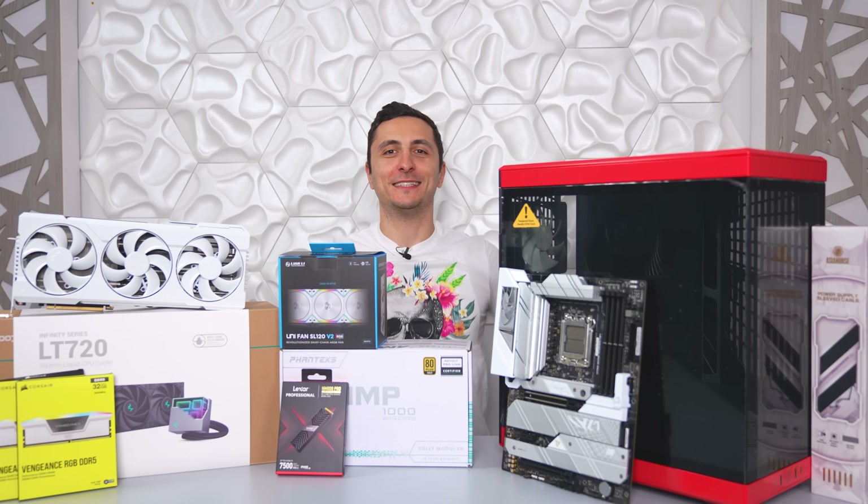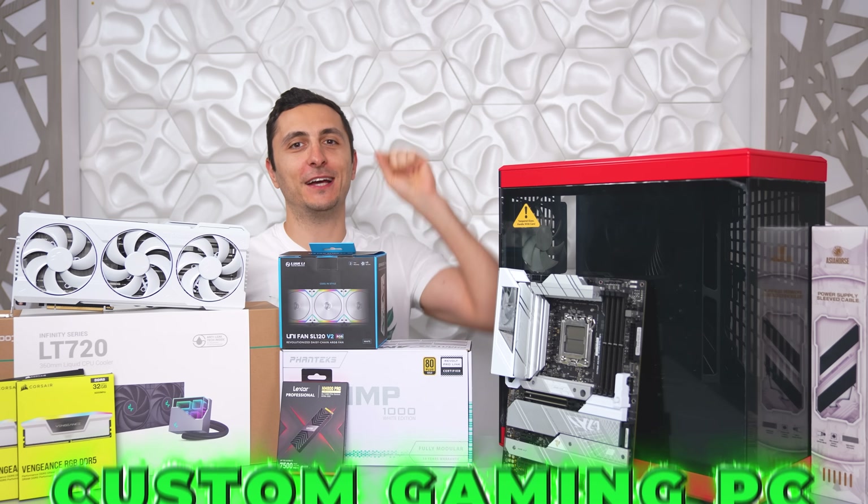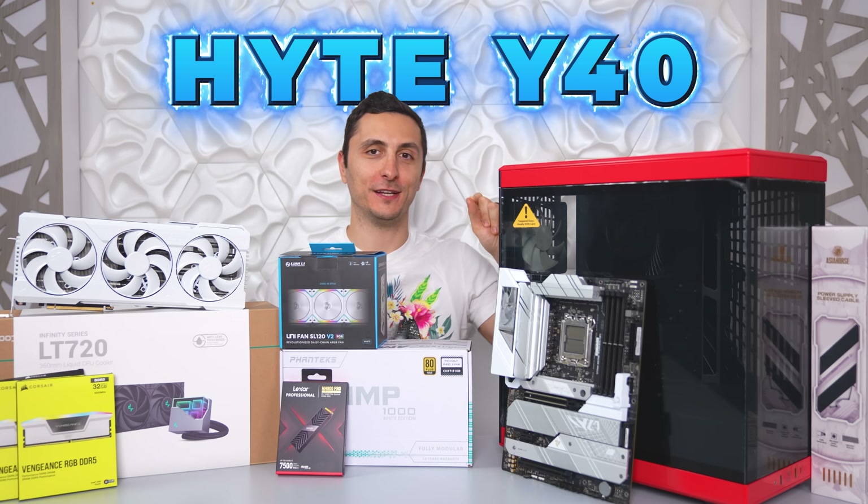What is happening guys? I'm TechSource and today I have a very exciting video for you all because I'll be building a custom gaming PC inside the brand new Hyte Y40 case.